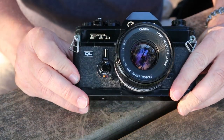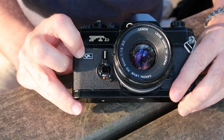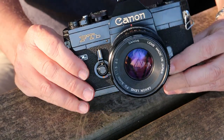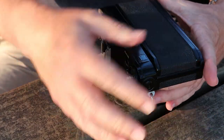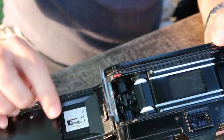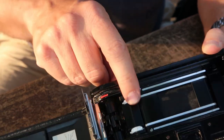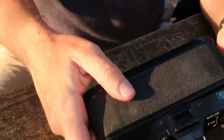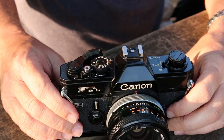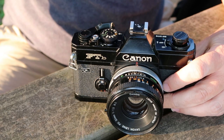Another interesting thing about this camera is the QL designation on the front. The QL moniker means quick loading, and these cameras are much easier to load than other 35mm cameras. Simply open the film door, lay your film cartridge in, pull the film leader across the white wheels, close the film door, and start winding — and you're good to go. It's a very simple and foolproof system that will prevent you from losing shots, something I mentioned in my last video that I've experienced a few times over the years.